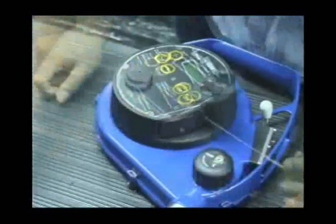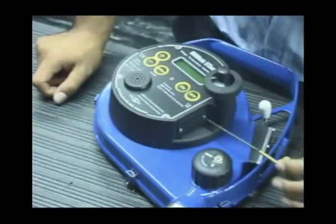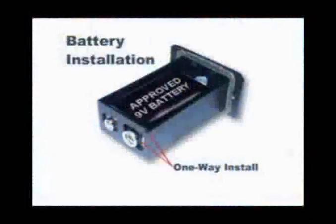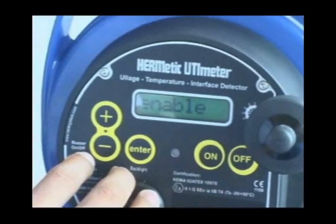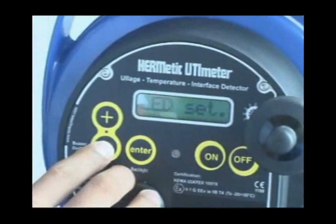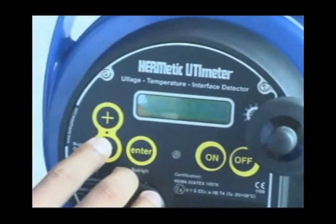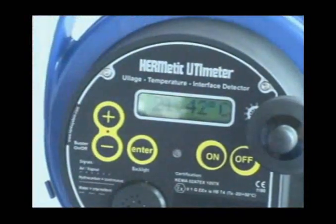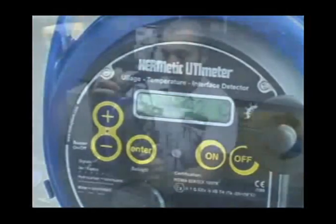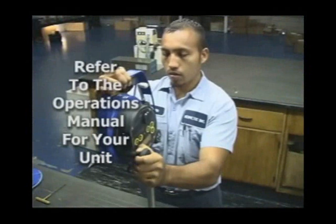After the unit has been reassembled, install a fully charged approved 9-volt battery. Note that the battery and case can only be installed correctly. Turn the unit on and adjust the desired display settings according to the procedures in the operations manual. With the unit completely reassembled, refer to the correct index block adjustment for your specific arrangement.